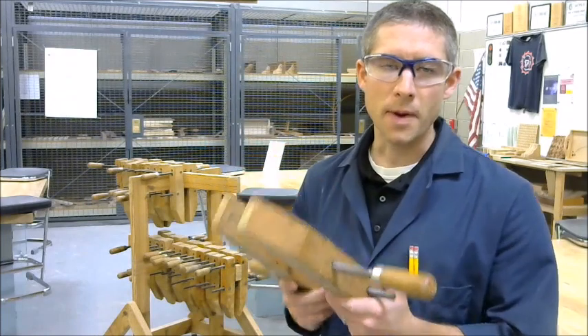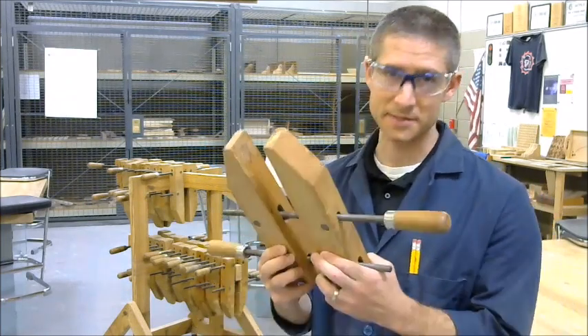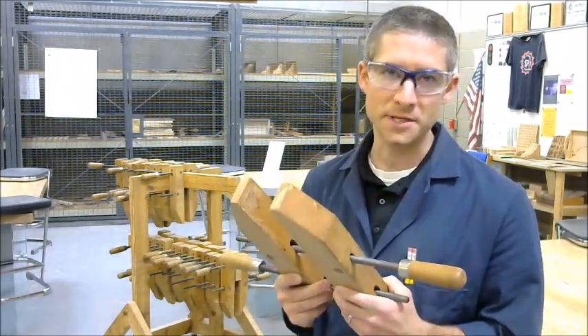This is a wood screw clamp. It's probably one of the more underused clamps in the wood shop, largely because it's more difficult to use. But to use it properly, we need to understand two main concepts, and that's surface area and leverage.